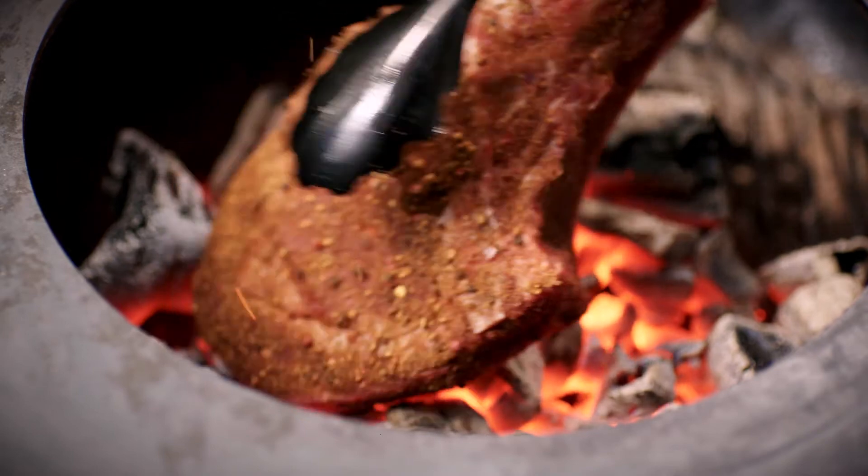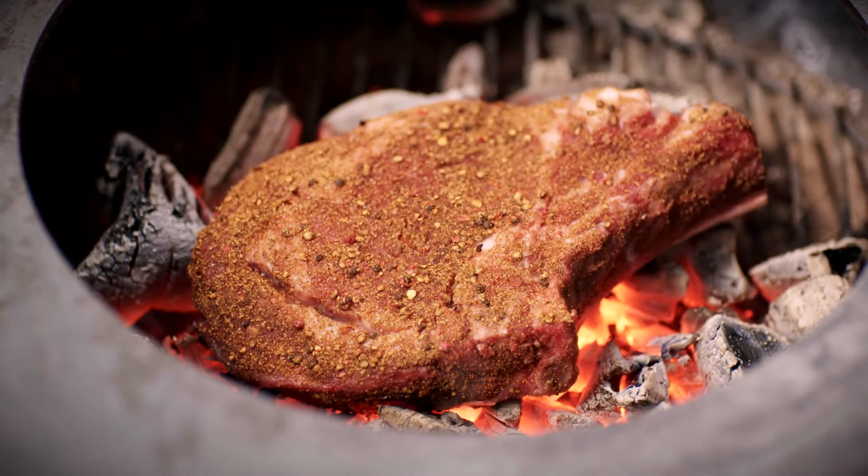Here's another trick I really love to do. I take my rib steak and put it straight on the charcoal for about a minute thirty to two minutes on each side. When you do a steak right in the charcoal, make sure to protect it with a layer of spices.